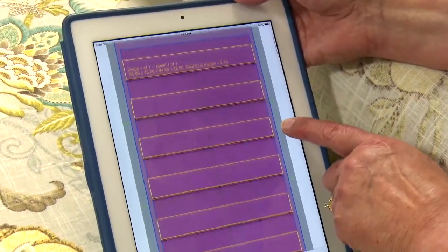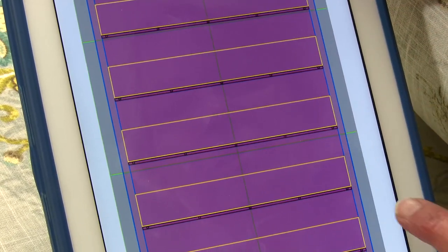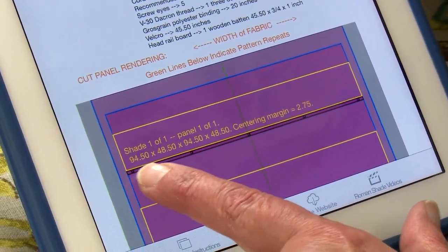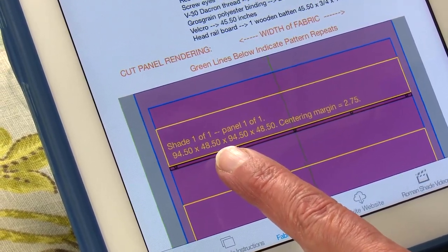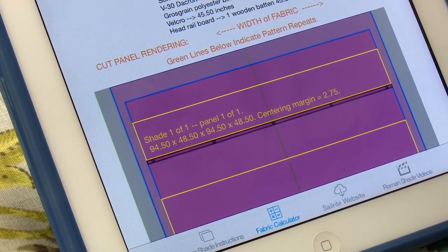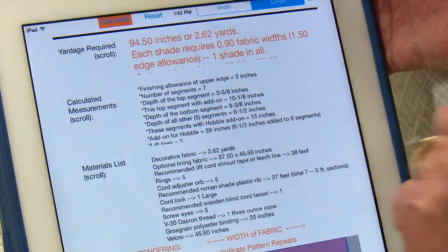If we look down a little bit farther, this is actually a diagram of the shade. The green lines are the horizontal and vertical repeats. Scrolling down, this is the decorative fabric — we need a 94.5 inch cut length and 48.5 inch cut width for our decorative fabric, and that's all been figured by the calculator. As you continue to watch this video, we will explain in detail the calculations that were made in the app.